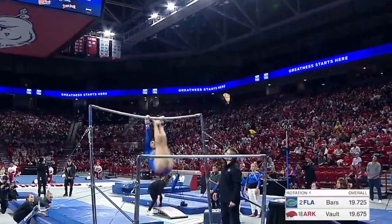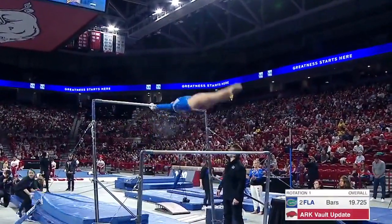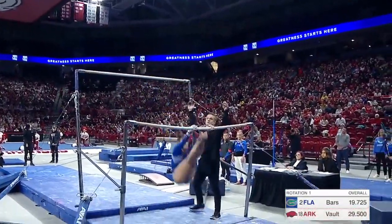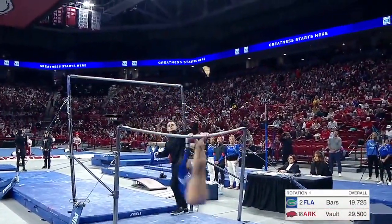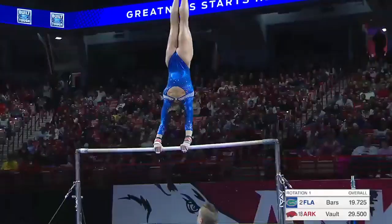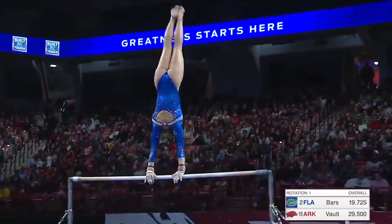Beautiful first handstand to a ray. Huge — nice straight arms when she catches. Pack to Van Leeuwen, that's an extremely difficult skill, and she does it so well. Form, everything.